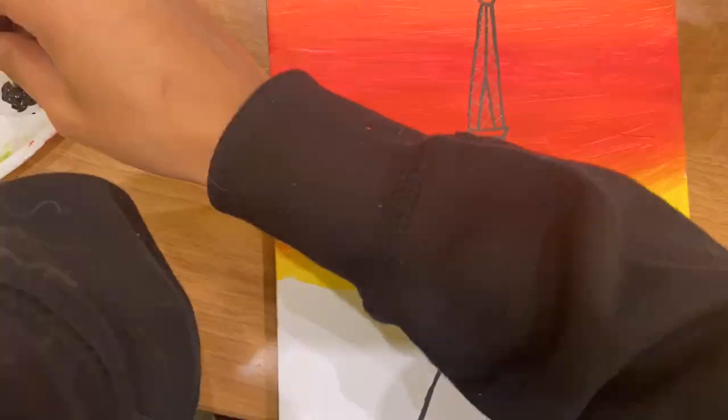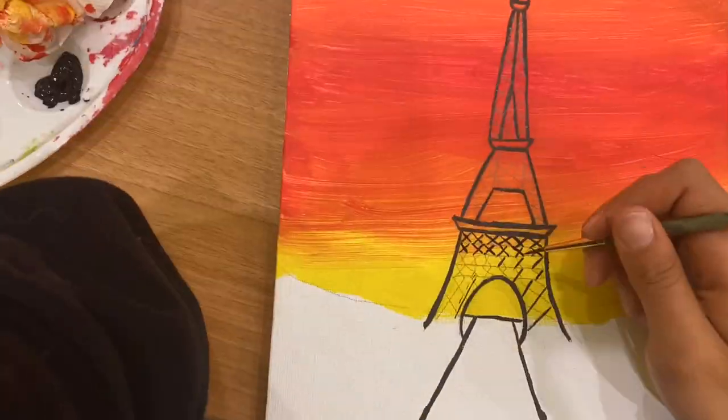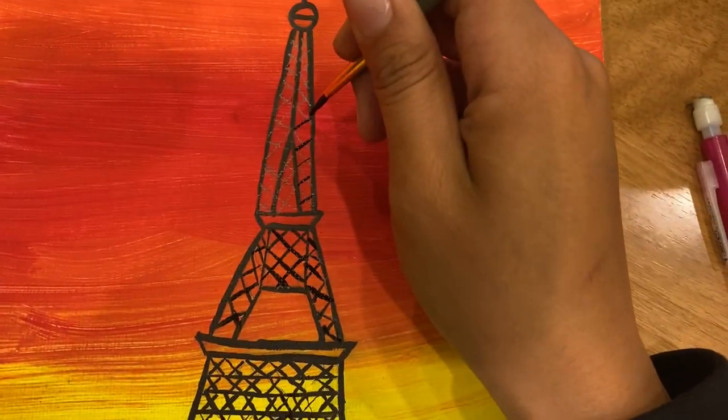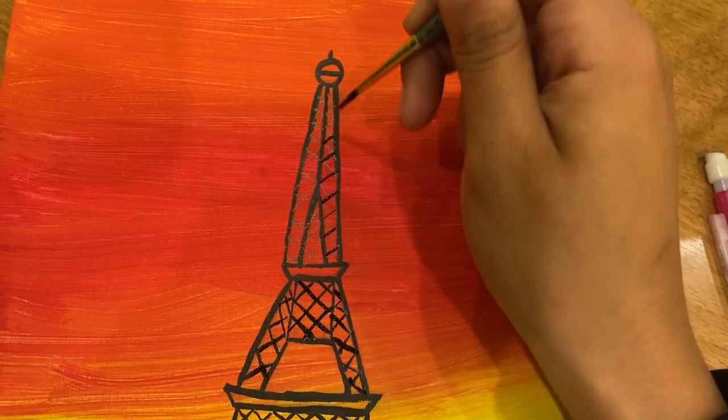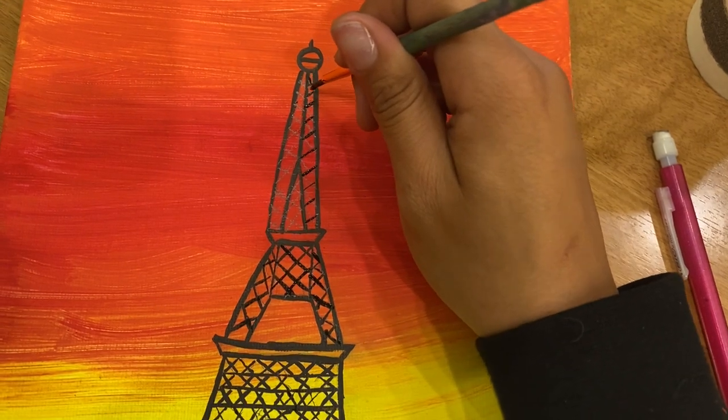Here I am really taking my time. I have this very detailed brush — it's very thin, very small — so that's what I used. You can find these at the dollar store, at Michael's, at Target, at Walmart, maybe even the grocery store.